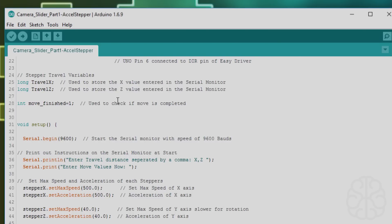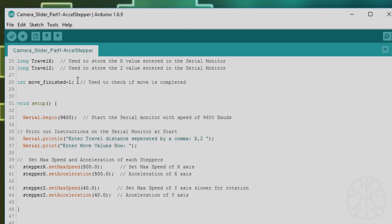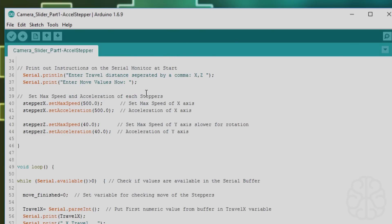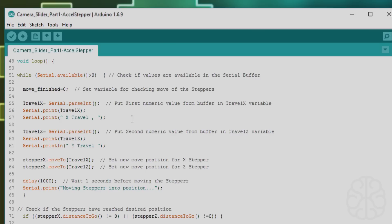We have a move_finished variable — you'll see why we use that, to print information to the serial monitor when the move is finished. In the main setup, we do serial.begin and print out some instructions at start: 'Enter travel distance separated by a comma, X comma Z' and 'Enter move value now.' Then we set max speed and acceleration for each stepper. The left-right stepper is faster — 500 max speed, 500 acceleration — and the rotation is a little slower so it doesn't spin too fast.